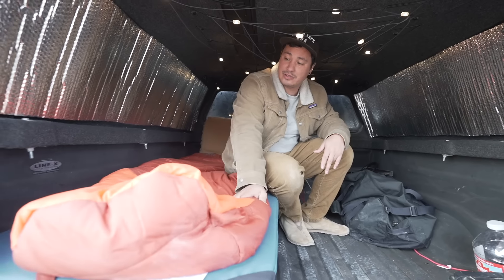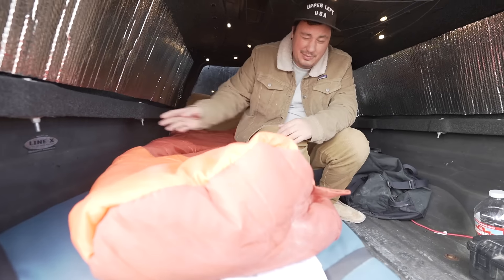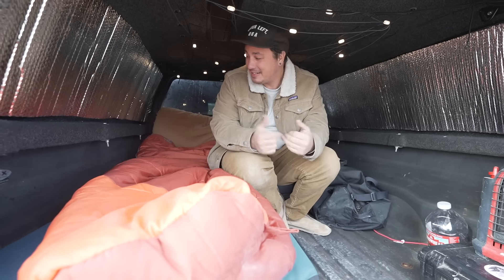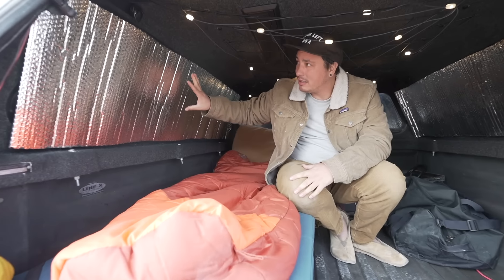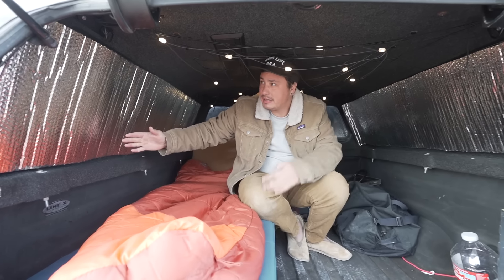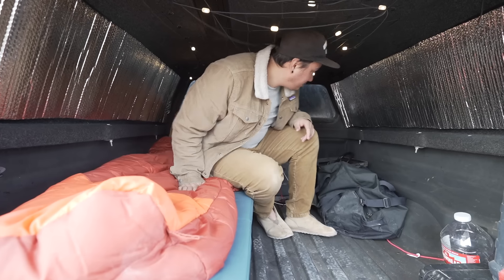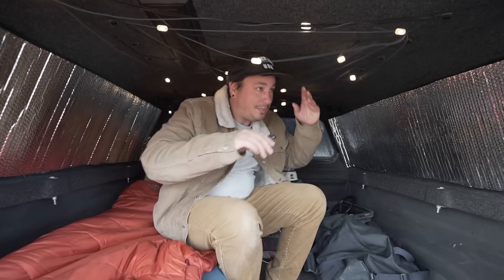This is my Kelty sleeping bag - I think it's a zero degree. But we got down to like 27 last night and it was cold. Got a pillow. We have Reflectix on a lot of the glass. I have the windows cracked and vented on both sides so air can pass through. We have the Reflectix on because it's all glass on the side and above you. I didn't do that one because I ran out of Reflectix, but it did a pretty good job.